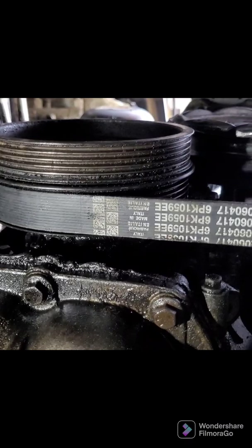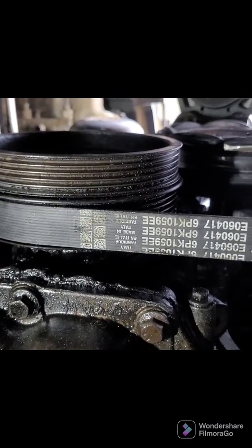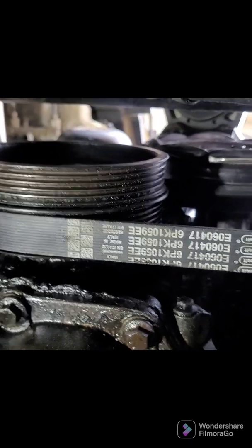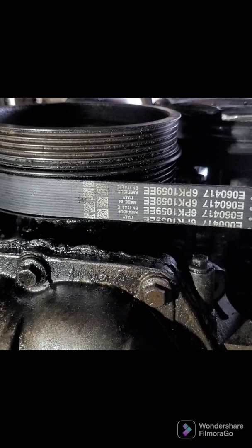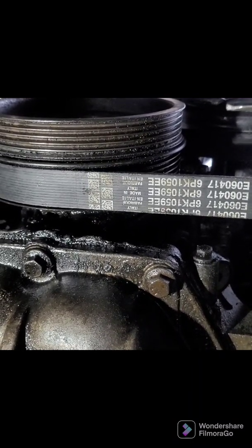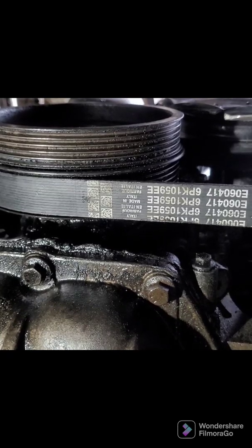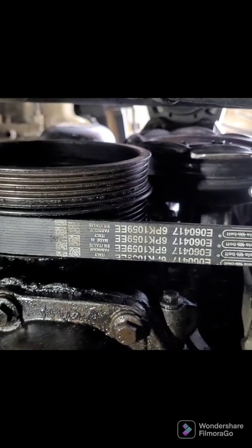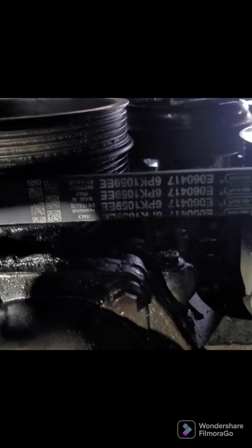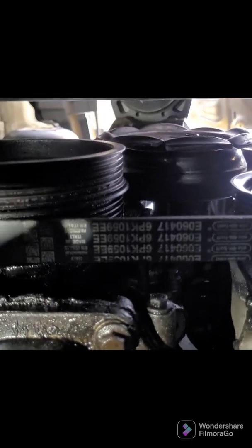Definitely worthwhile — I used what I had to hand scrap-metal-wise to create a solution. It didn't take very long to make, and certainly would have taken longer to go out and pay for a special tool. I've paid nothing for this apart from a little bit of my time. This vehicle also had a power steering leak, which is why it's quite wet and horrible down here — I had to replace the power steering pump.